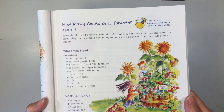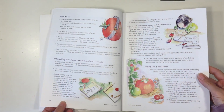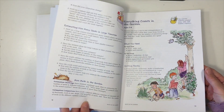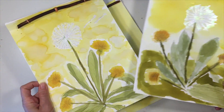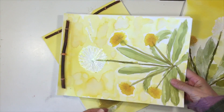Today we are going to estimate how many seeds are in a tomato. This project is really easy to do and you don't need that many supplies. What's kind of neat about this is that you can go very easy with this lesson or you can do it a lot more in depth, but we're going to keep it pretty simple today.